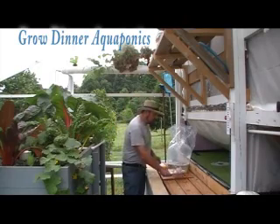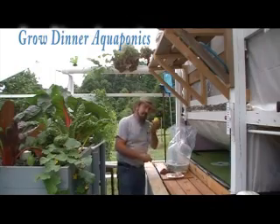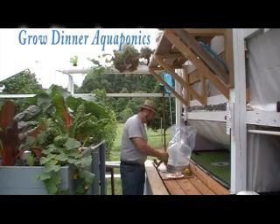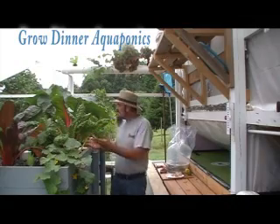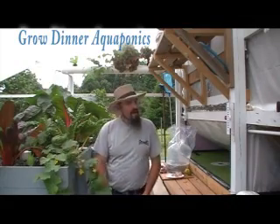To work with pH, we're going to be working with eggshells, a lemon and a lime, some pantyhose, and a pair of scissors. That's what I'm going to show you today so that you can have healthy plants. If you don't have healthy pH, you will not have healthy fish.